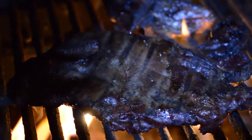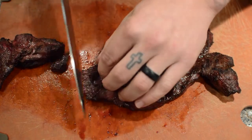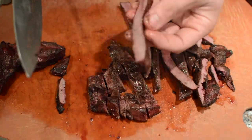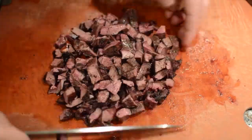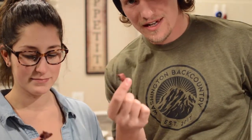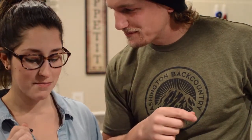After it's done cooking, I'll let it sit for about 10 minutes, and then I start chopping it up into fine little chunks of delicious meat. Alright, here we go — first time ever eating heart. We're gonna try it right now. Mmm. Tastes like meat.